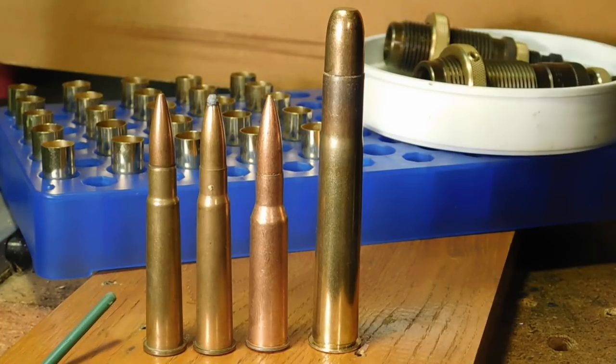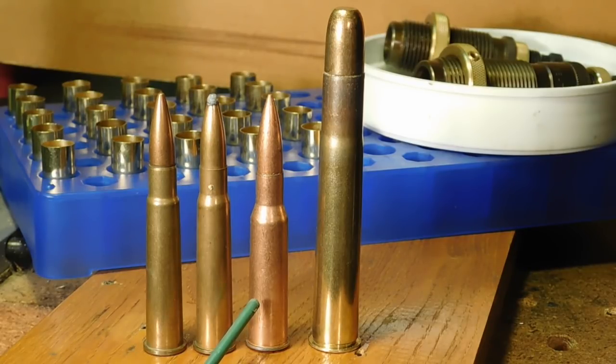Now, for those of you who consider that rimmed cartridges are obsolete, bear in mind that the round of the latter British Empire was none other than the .303 British, which is a rimmed cartridge that served also through World War I and World War II. Not only that, but the Russians used a rimmed cartridge — their famed 7.62x54R — through World War I and World War II, and in fact still use it today in their PKM machine guns. This is still in service and it is the longest running military round in existence.